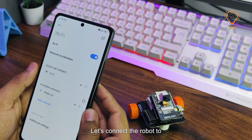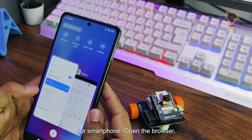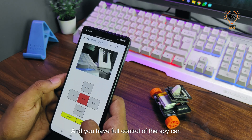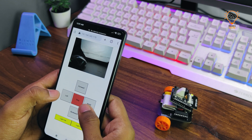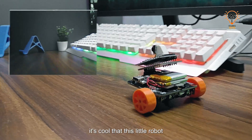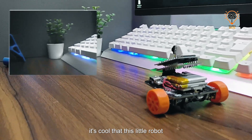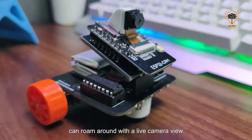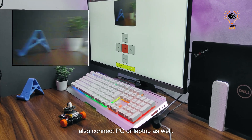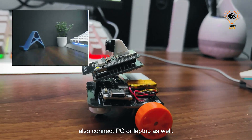Now it's time for the real fun. Let's connect the robot to our smartphone — open the browser, enter the IP address, and you have full control of the spy car, complete with a live camera feed. How cool is that! This little robot can roam around with a live camera view directly on your smartphone, and you can also connect via PC or laptop as well.